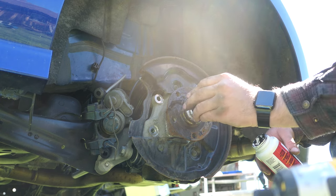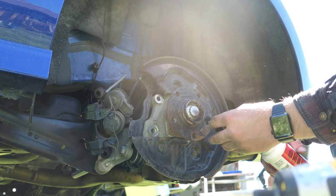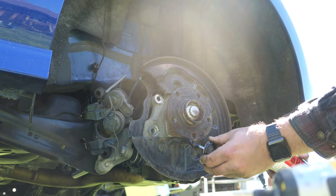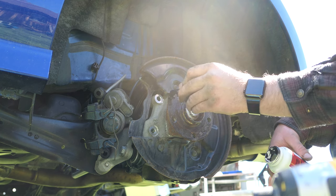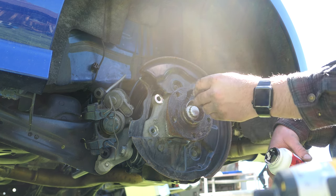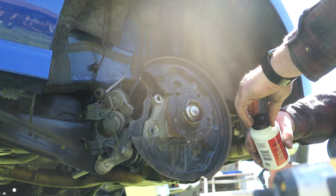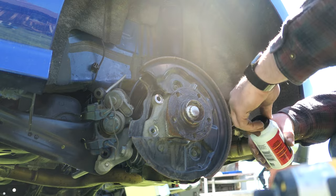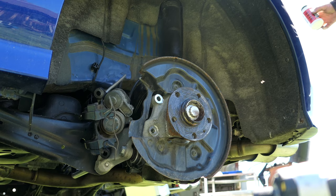The Mark 7 GTI rear brakes video from Shop Daps was with a manual handbrake, and it offers a completely different situation than what we were presented with here. This whole setup is completely different — more akin to what I had to watch in a bunch of Audi A4 and A5 videos to figure out.